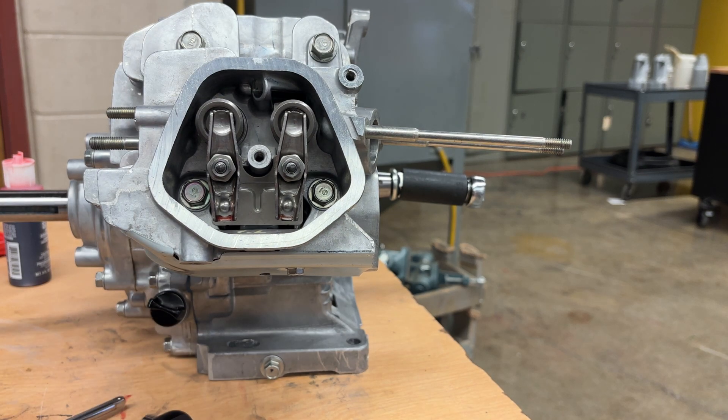And that's how you set the valves on the GX 340 engine.